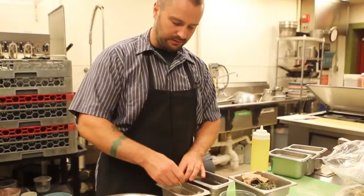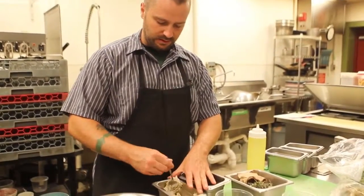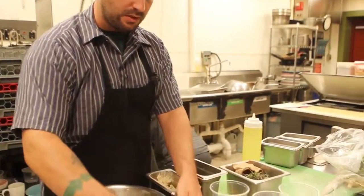And then on the plate, it's our charred scallion tahini.